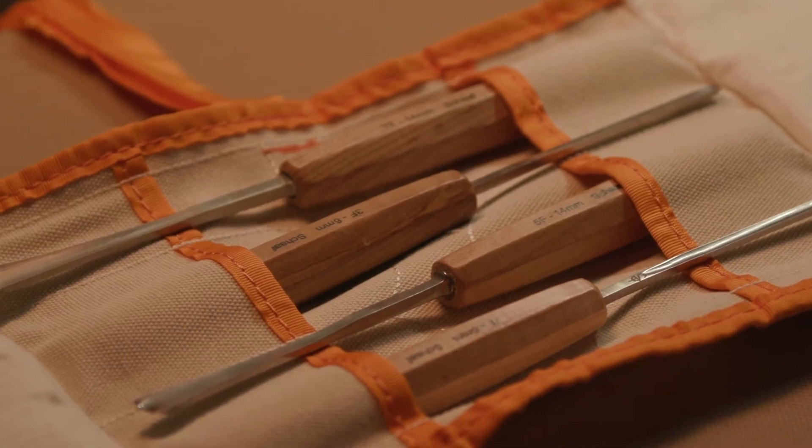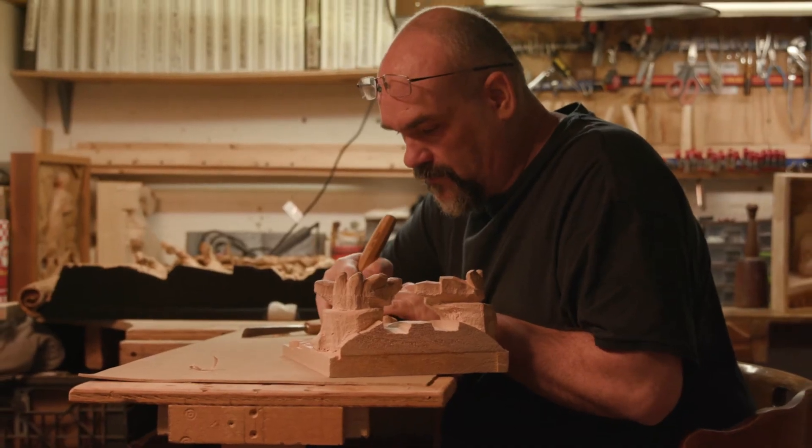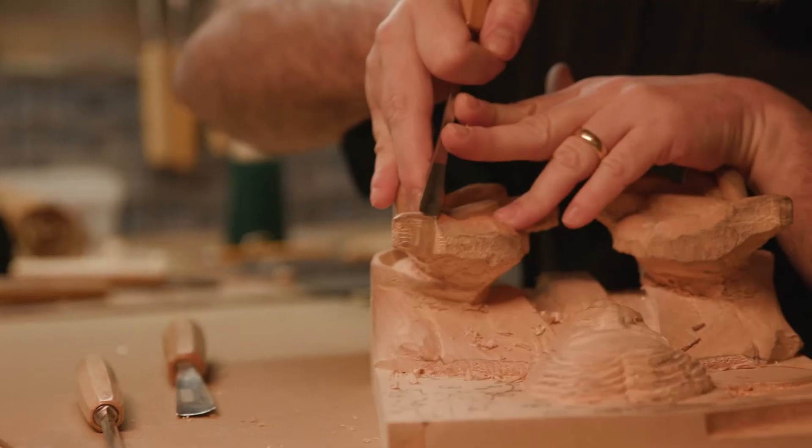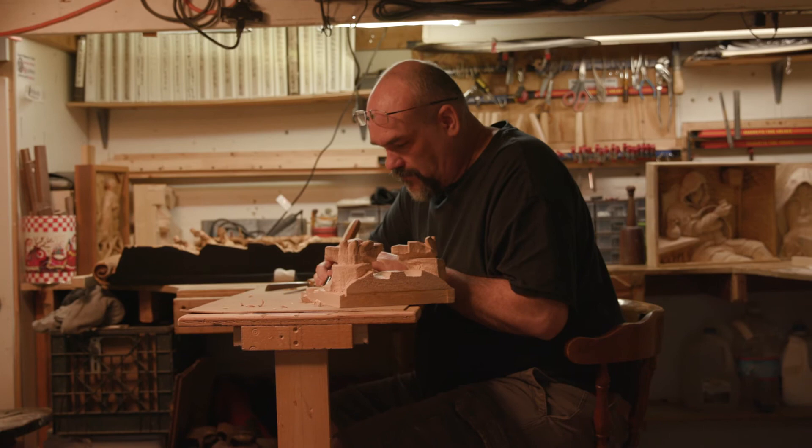A fishtail is a really very helpful tool for a relief carver. It's just such a versatile tool. It has these flaring edges that go off to the side — it's got this gouge shape — and it allows me to get into nooks and crannies that you couldn't get to otherwise.